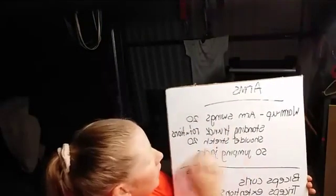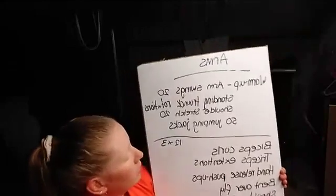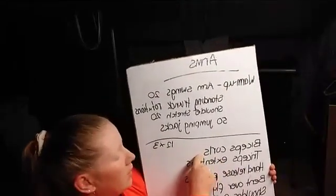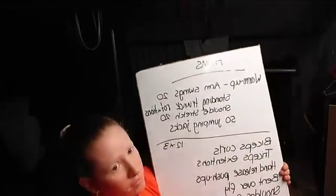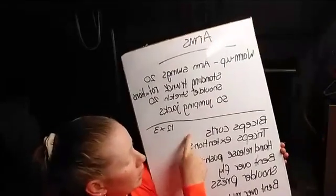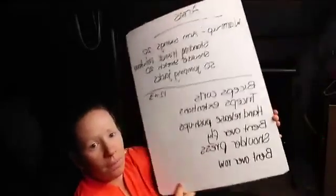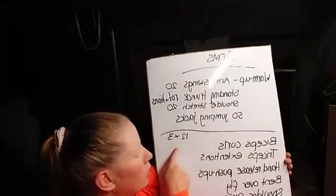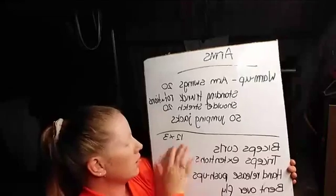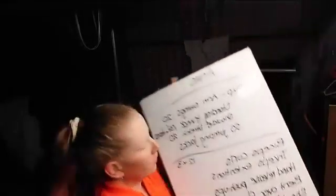We're starting with the warm-up: arm swings 20, standing trunk rotations, shoulder stretch 20, and 50 star jumps. Then we're going to do bicep curls, tricep extension and release, push-up, bent over fly, shoulder press, and bent over row — 12 of each. Realistically you do three to four rounds of each exercise to get real results, but today I'm only going to show you this once.